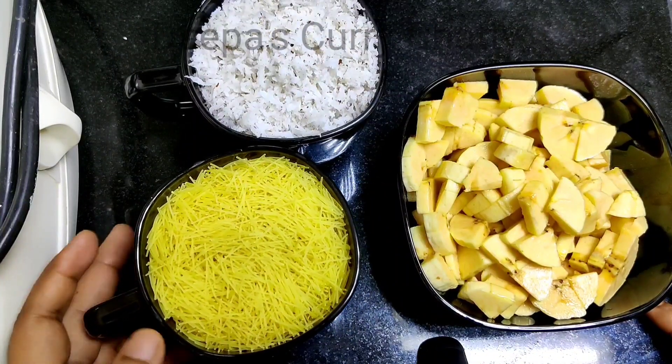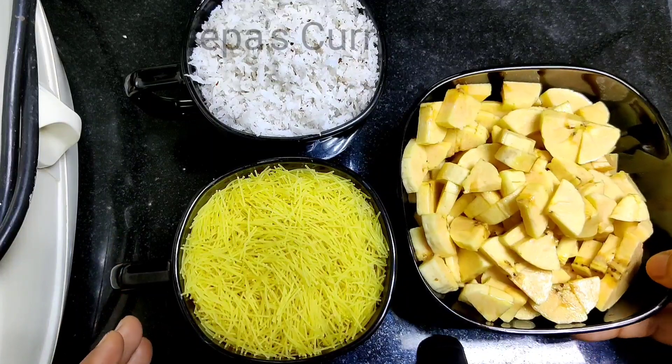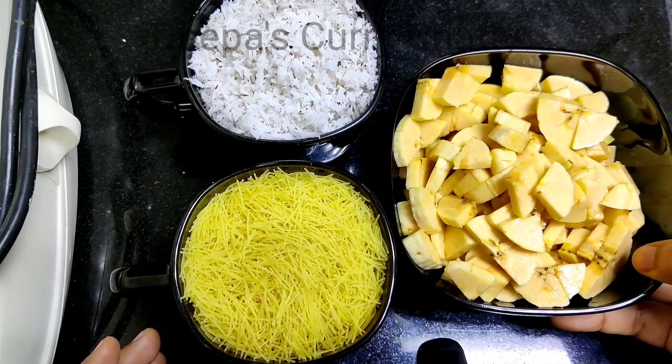1 cup of sesame, 2 cups of rice, 3 cups of rice. Let's get ready for this one.